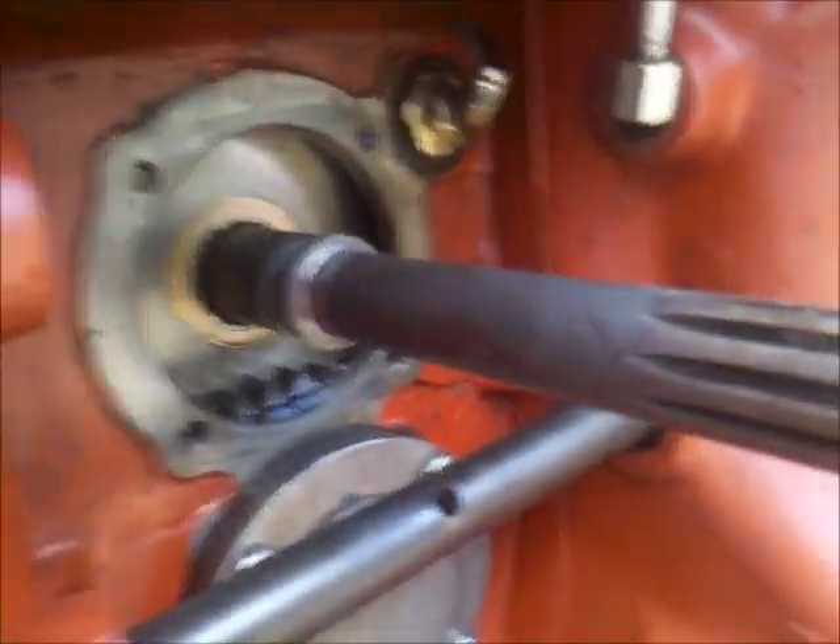We are now back at the transmission and here are the two sealing rings — the cast iron sealing rings — and I will remove them now.